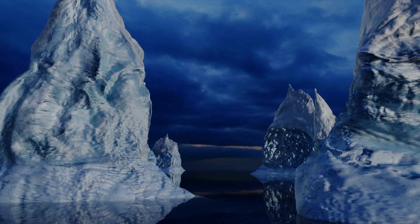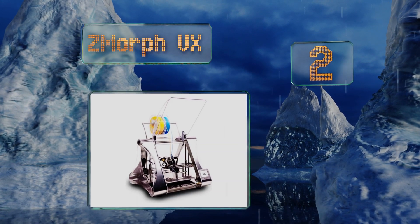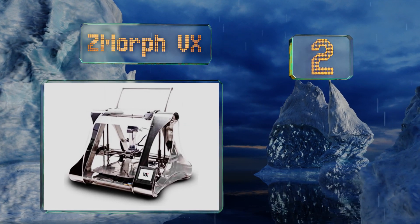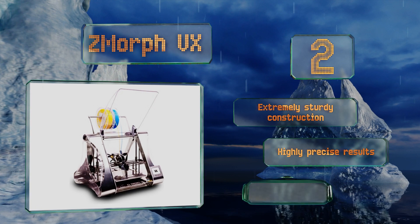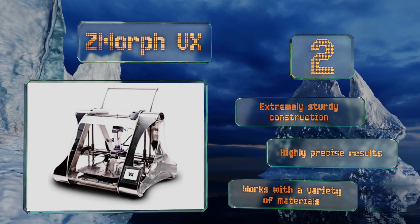At number two, it is considerably expensive, but the Z-Morph VX includes not only a high-end cutting and carving head, but also milling and extruding tools that can help you turn all sorts of creative ideas into reality using just a single device. It's an extremely sturdy construction that delivers highly precise results and works with a variety of materials.